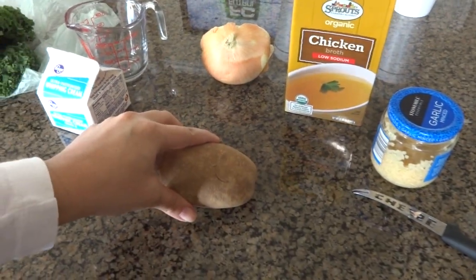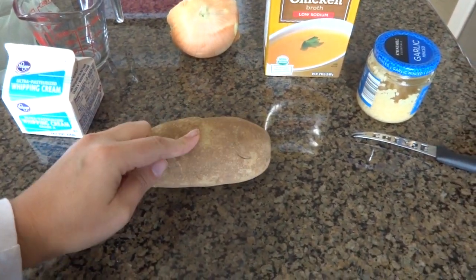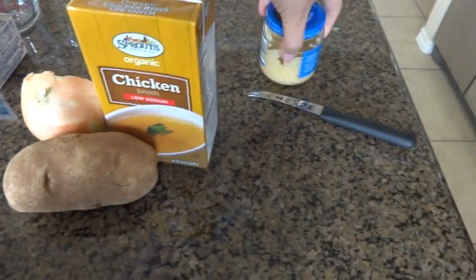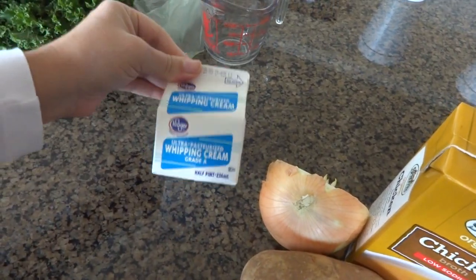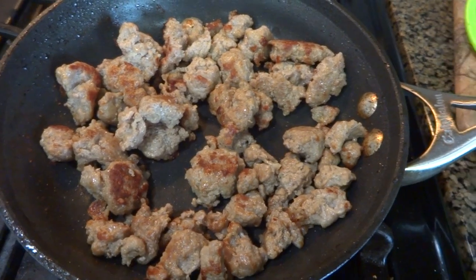With the cooked sausage, I'll cut up the potato and throw that in, then put the chicken broth in so it can start cooking. I'll also add the onion and a little bit of garlic now, and let these items simmer for a while. When the soup is almost ready, I'll add the cream and the kale at the end.